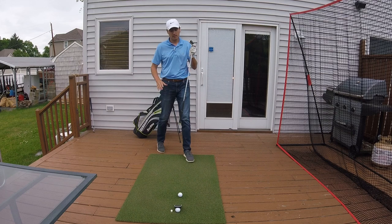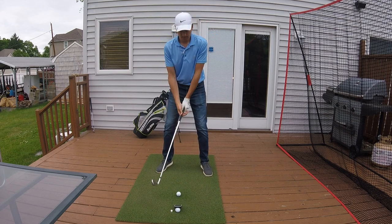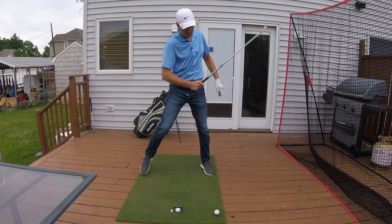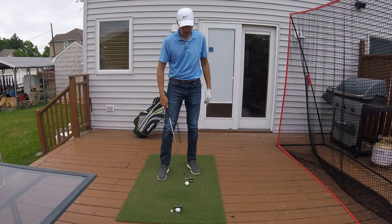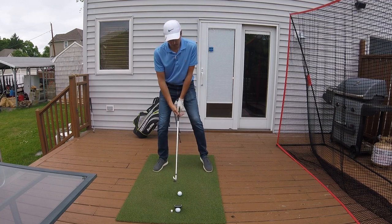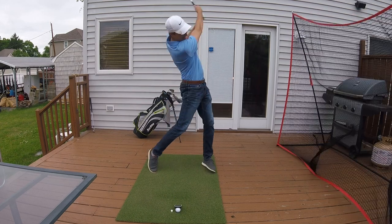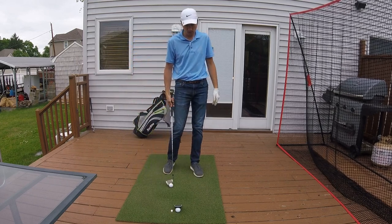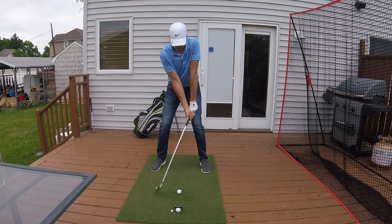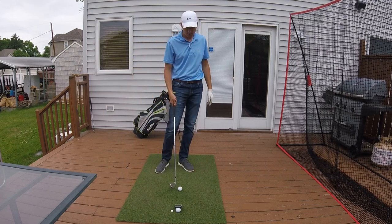Next we're going to take out the seven iron. This should go anywhere from 170 to 180 depending on how hard I hit the ball. First shot hit the ball a little fat — 150, which makes sense since it wasn't a clean strike. Try that one more time: much smoother, though I swung a little harder than I would on the course — 186 yards. One more swing, that felt better — 166, maybe hit it a little bit thin. Let's head up to the five iron.